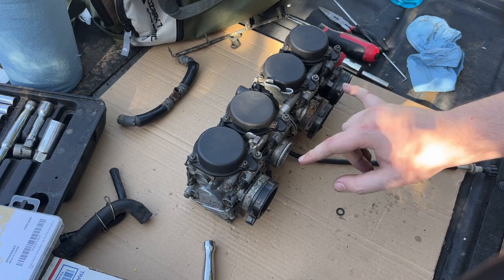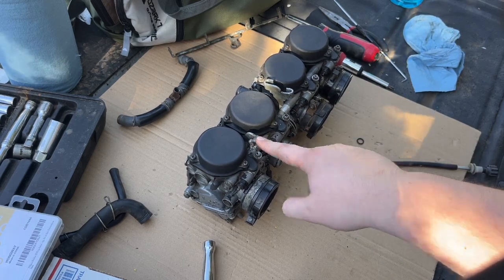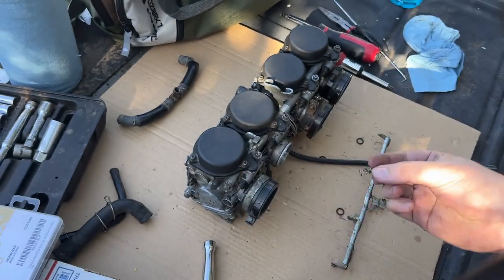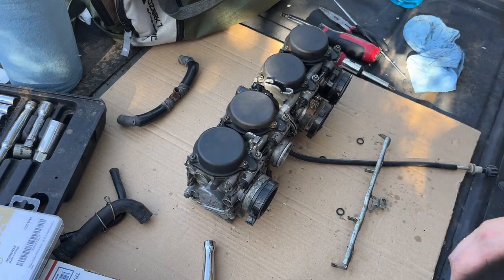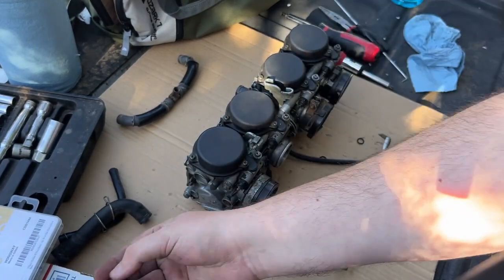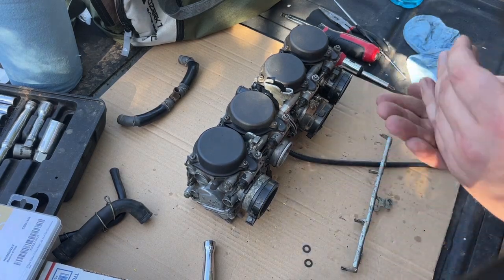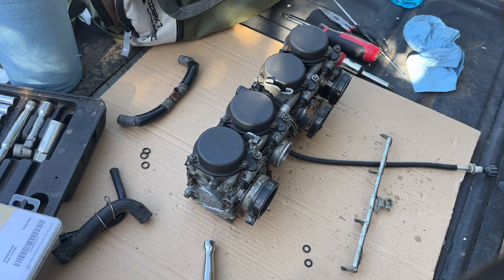Now we need to get the choke rail back on. Remember this choke cable holder needs to be back on - don't forget about this piece when you join the carburetors together. Let's go ahead and put this spring back on - remember it goes right here. Before we set the rails we need our boot and washer combo - let me dig those out. These are the old o-rings over to the side - trying to find the boots.